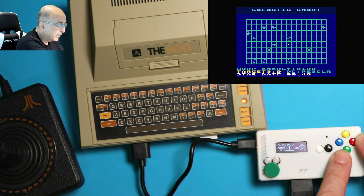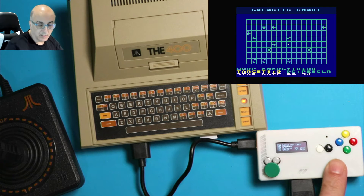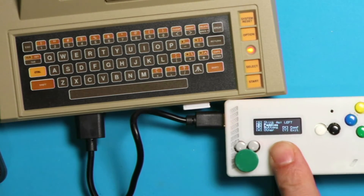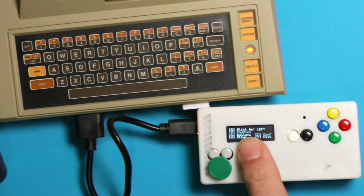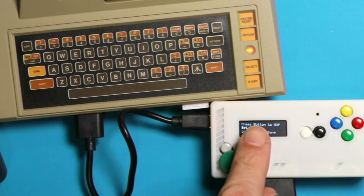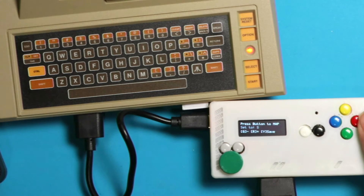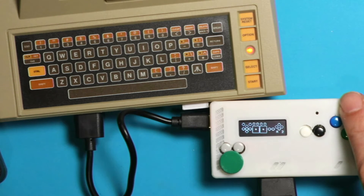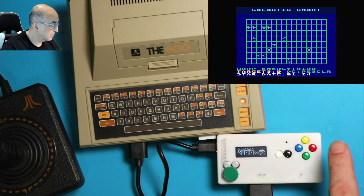To do that, go to the menu system: push green and red at the same time and you'll be in the menu. To map buttons, push the red button — R means red — and it'll ask which direction you want to map. For example, I had mapped down to S. If I push down you can see it's set to S. The red button increases the value and the green button decreases it.